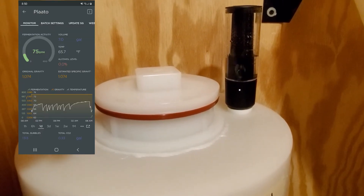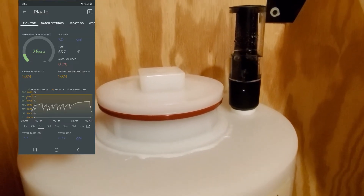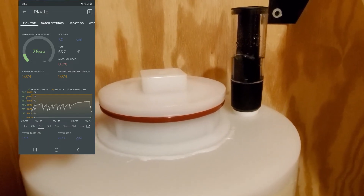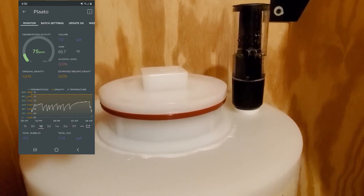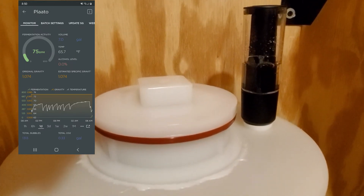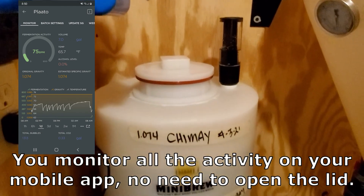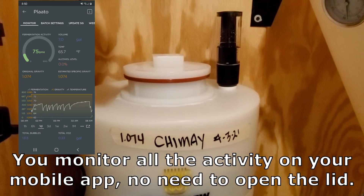You can monitor the gravity based on the number of bubbles it counts over a period of time. You give it your starting gravity and it will estimate what you've got inside the fermenter without opening it up and measuring. We'll see how this works — I just installed it yesterday.